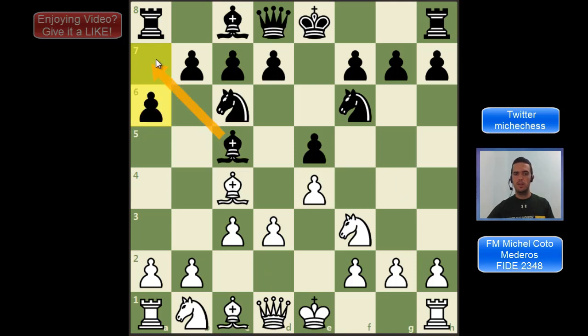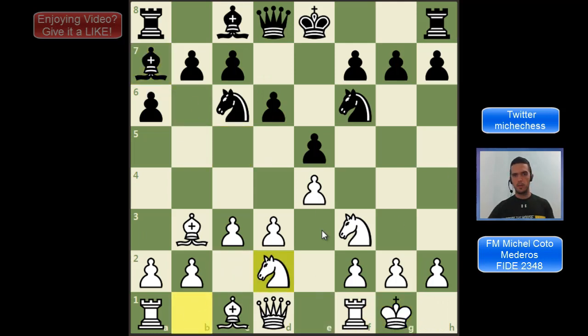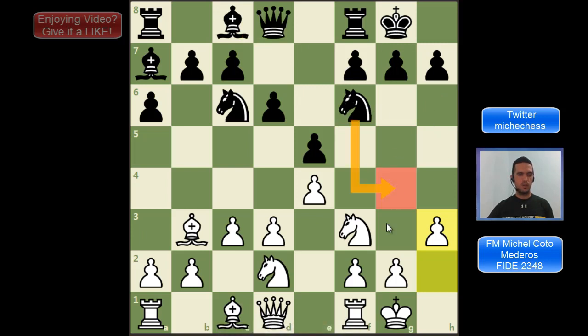After d3, the main line for black is a6. The idea is that they want to keep the bishop on this diagonal. The main line here is Bb3, with the idea to make sure we are not losing the bishop, because sometimes black can play Na5 to trade our bishop. This is a prophylactic idea to avoid our bishop being traded for the knight. Then black can play d6, we castle, Ba7, and Nbd2. The pawn on c3 is blocking the natural development square for that knight, so we need to develop it another way — using the plan of Nd1-Nf1 or sometimes Nc4.